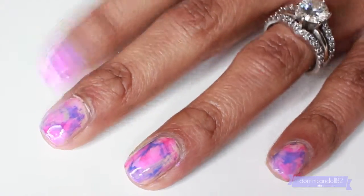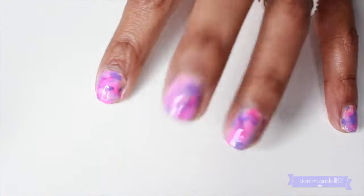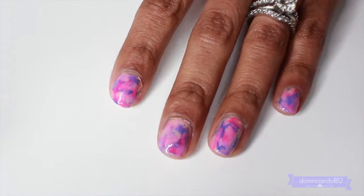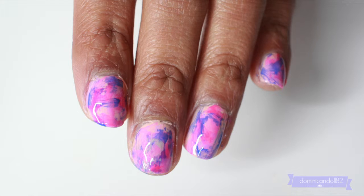This is the end of the look — I hope you guys enjoyed it! It was super simple and you have everything at home. It makes a beautiful manicure, and as you can see, you can wear this for all of the remaining days of spring!